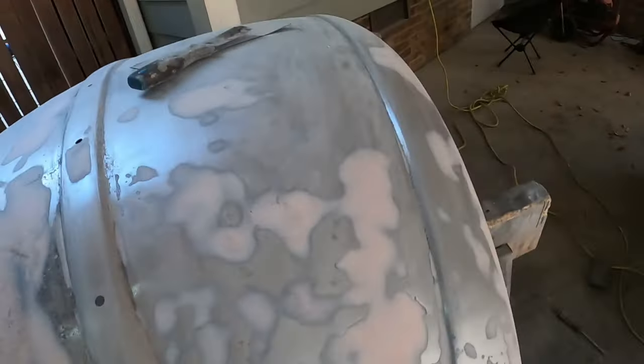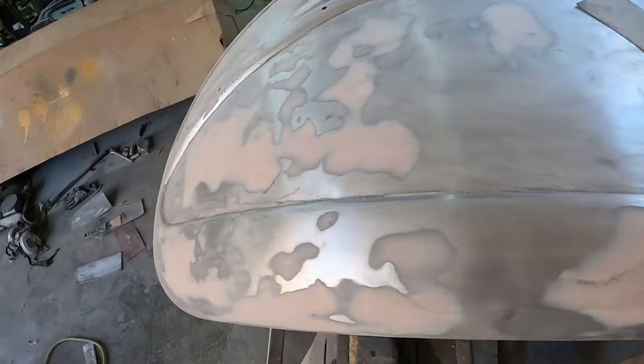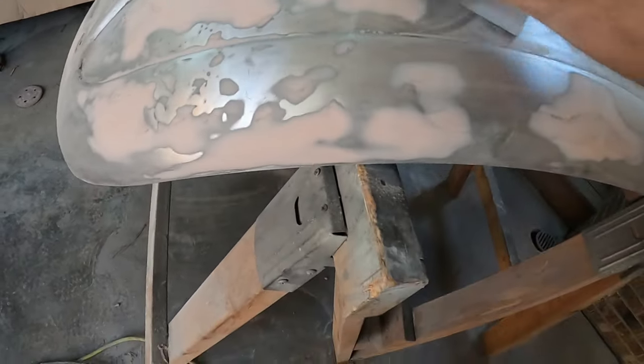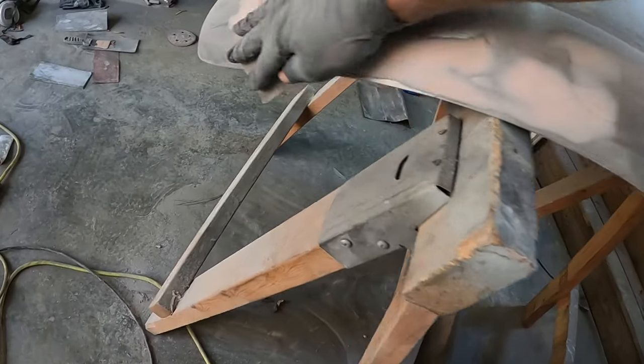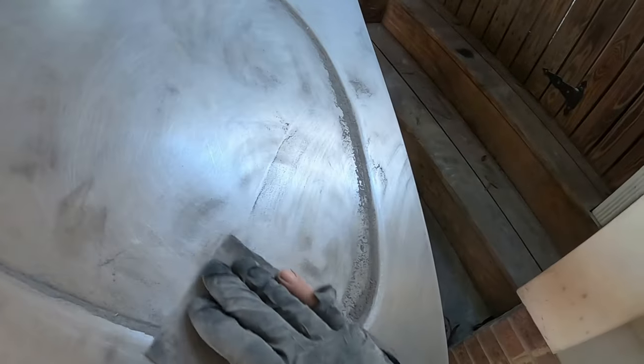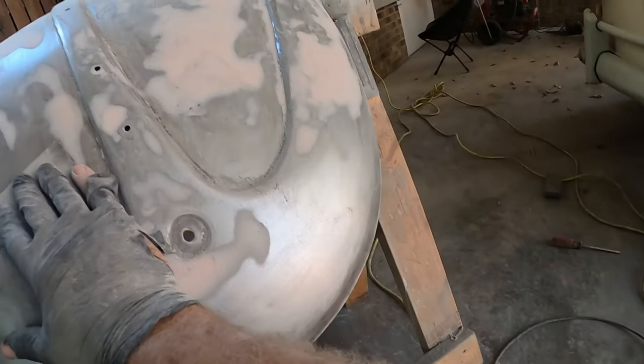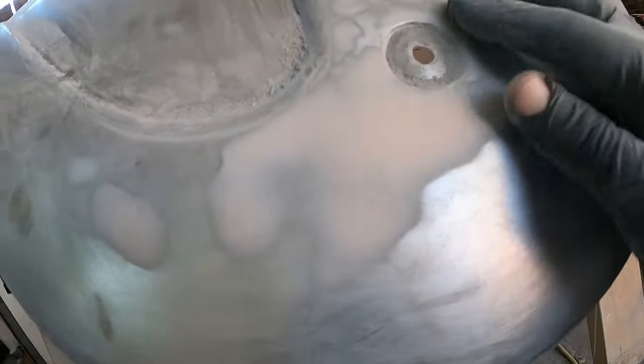I'm trying to get to the point where I can put bare metal primer on this. I have some lumpy spots here - it's far from perfect and it's going to be visibly bumpy, but I think this is the point where I'm good enough with it. This right front area is definitely a little bumpy, but I'm going to do a little repair on this hole here - I think that gets a grommet in itself, so it shouldn't have to be too perfect.